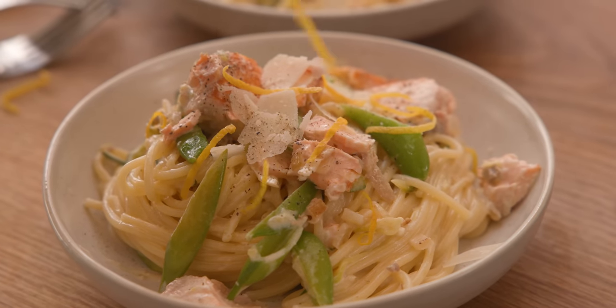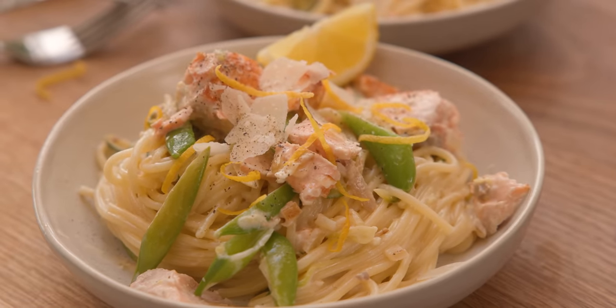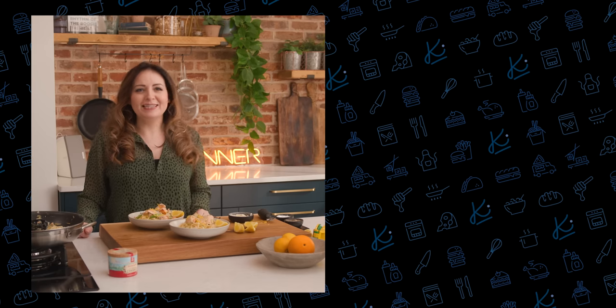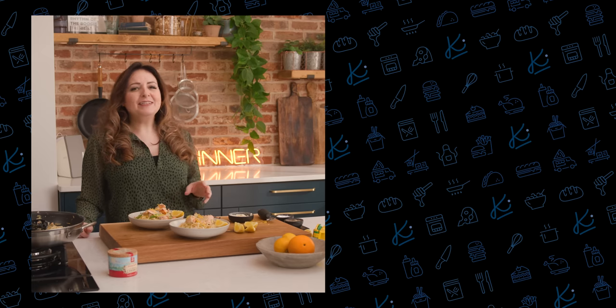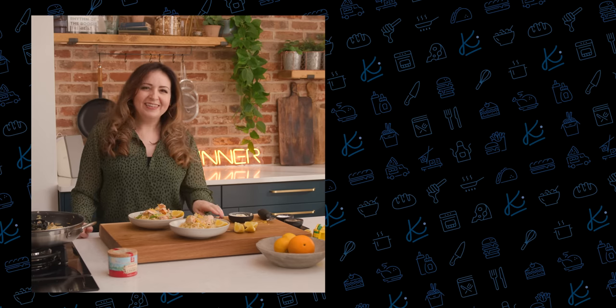I also like to serve with a couple of lemon wedges. And there you go — a simple and quick weeknight dinner on the table in 20 minutes. I love a dish when you can get some fish and extra veggies into the kids too. If you love this dish, I know you're going to love my one pan salmon pasta. See you next time.